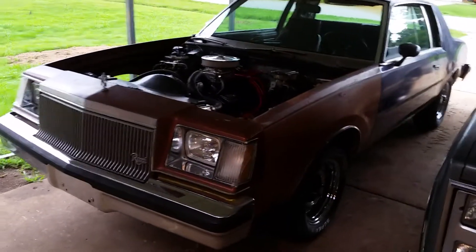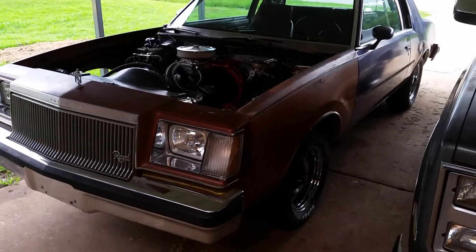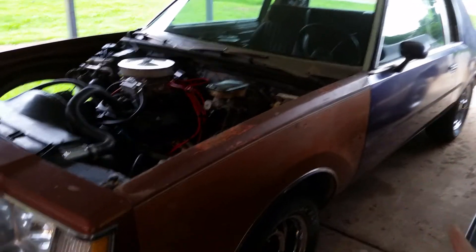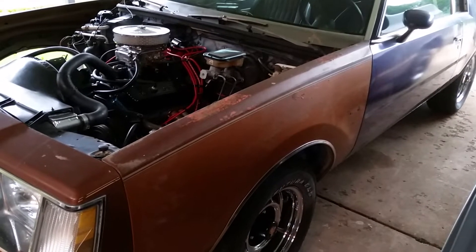All right guys, it is weekend update time. The Regal — I've got the dash, I got it trim painted today through a spray gun. I had it custom mixed.